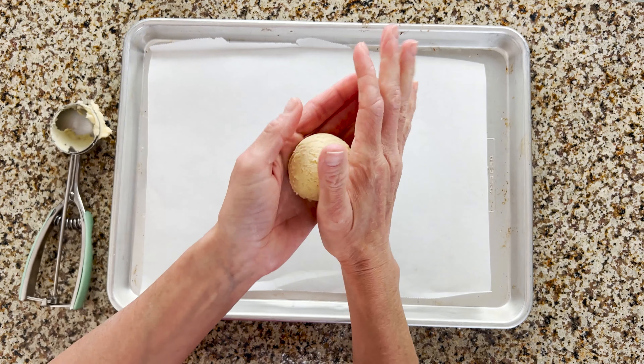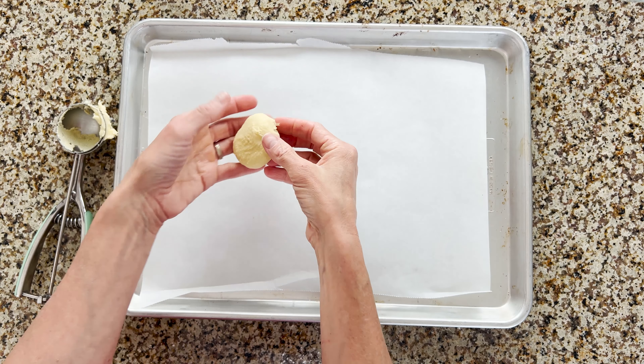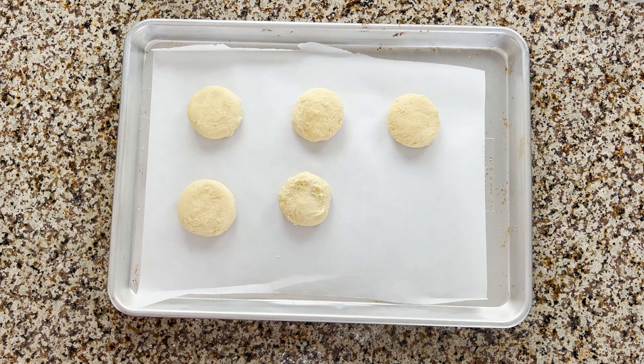We'll roll out each cookie and flatten it a little bit. Put them on a parchment-lined cookie sheet and then bake them up.